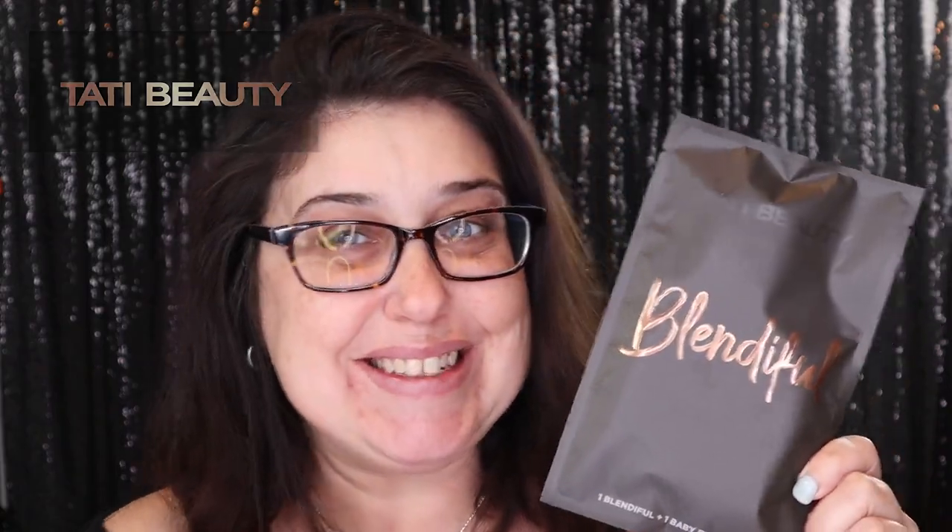Hello, my little witchlings, and today we are going to be reviewing the Blendiful by Tati Beauty, so stay tuned.